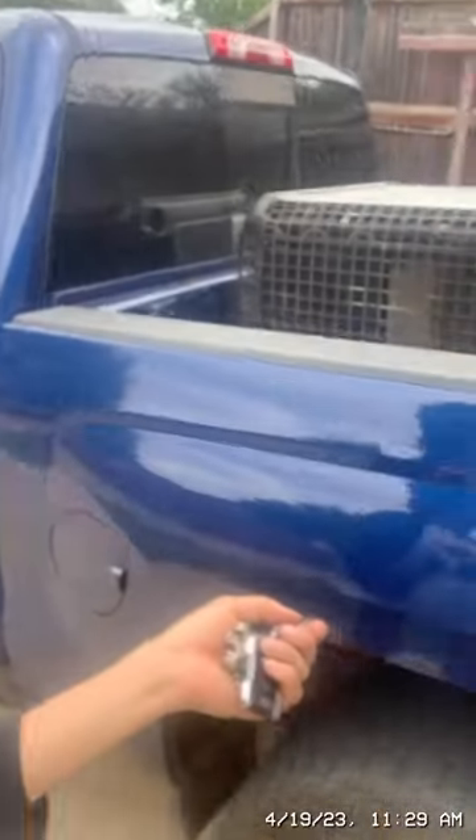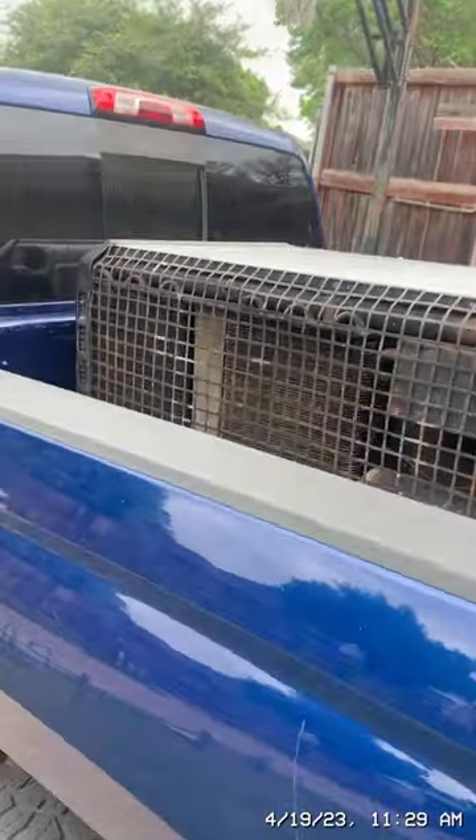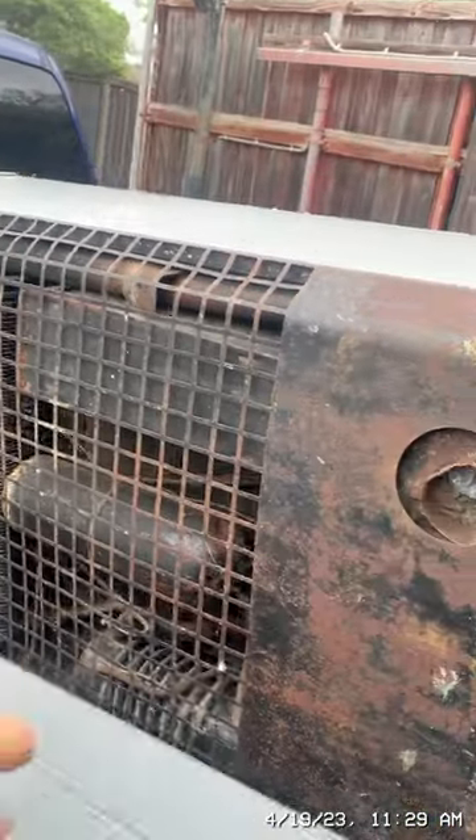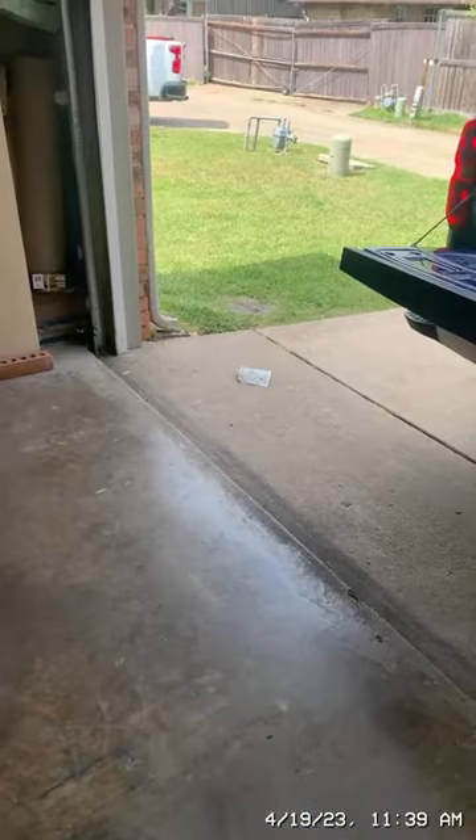Today I'm going to show you my new natural gas powered refrigerator/freezer from the 1930s that I've acquired. I haven't unloaded it yet — I'm waiting for my dad to help me unload it. It's about 400 pounds, but it works off of natural gas.